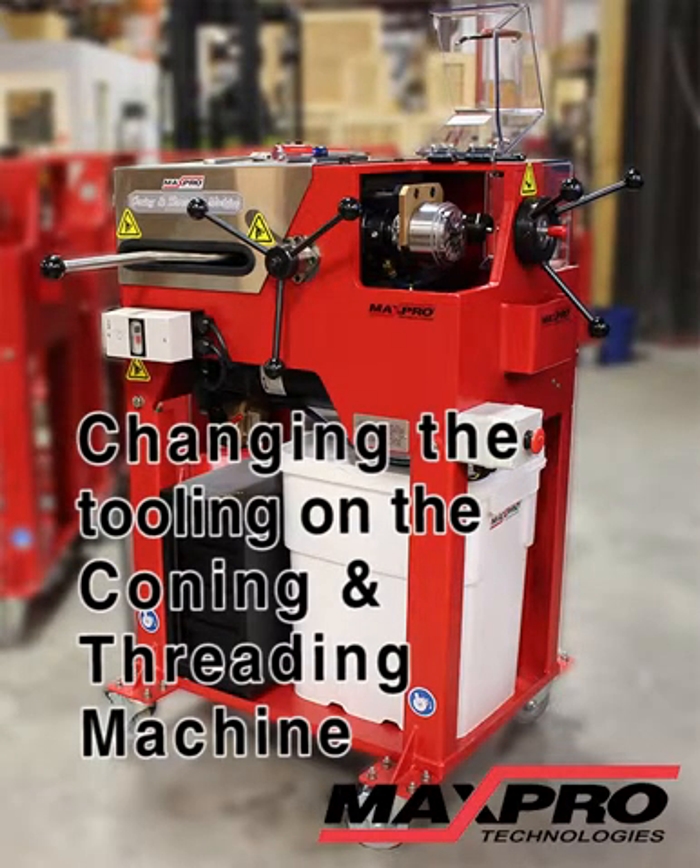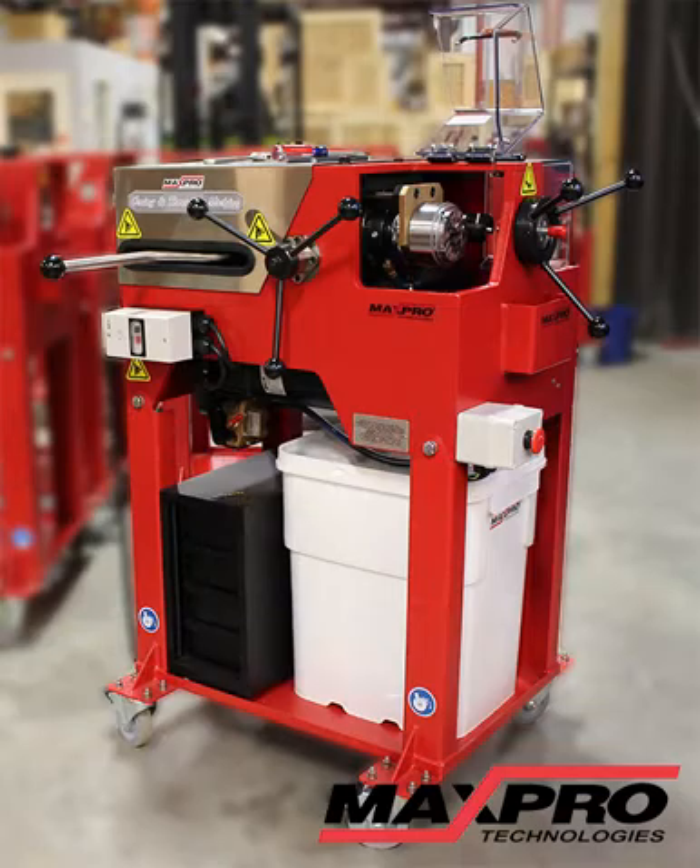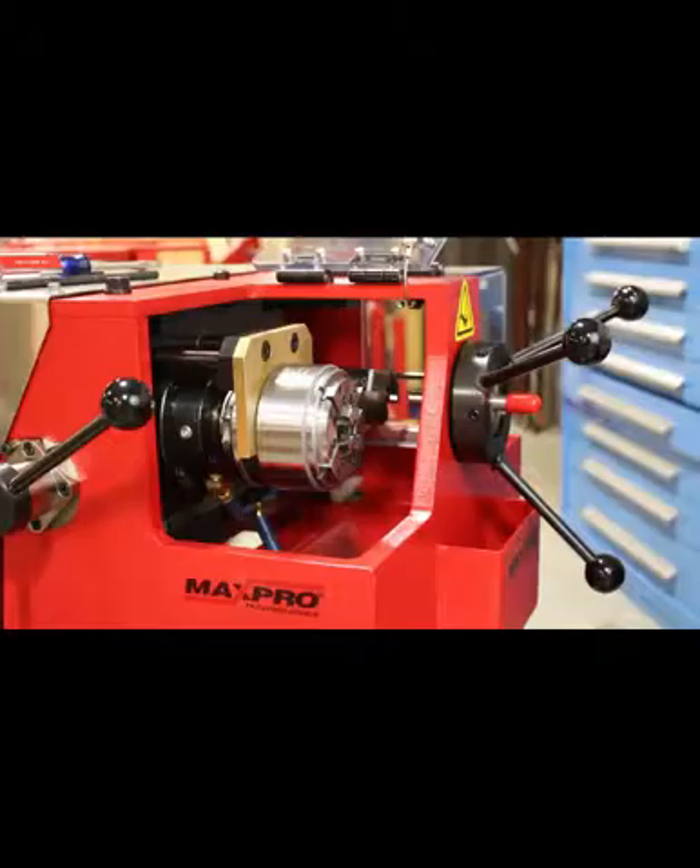We're here at Max Pro Technologies today to show you how to change the tooling in the die head of a coning threading machine. If you're changing sizes of the tubing that you're running, you would need to change these die chasers, or if the die chasers are worn out and you're just going to replace them with new.